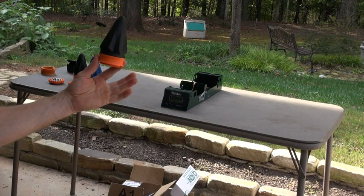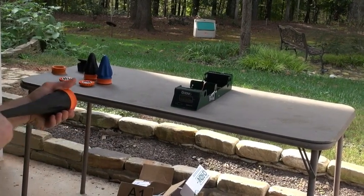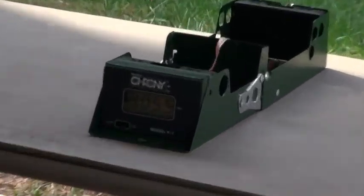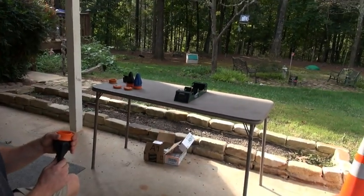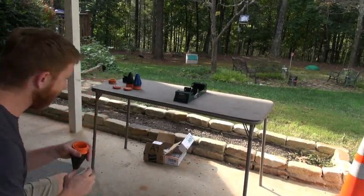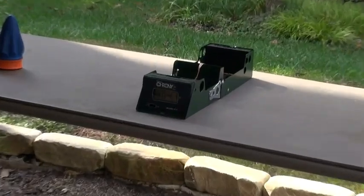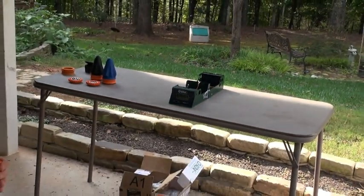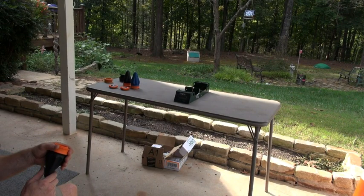Okay, first shot with the standard — zoom in here — 305.5. Yep. Give me four more. We got an error. 304 — that's a standard pouch, and that's pretty awesome, it's not even the pro pouch. It depends what size ammo you use.